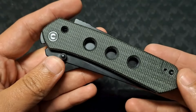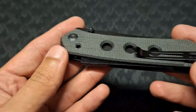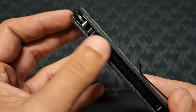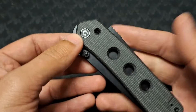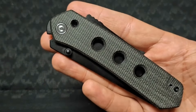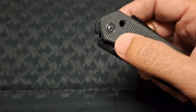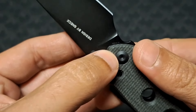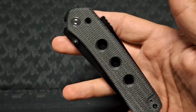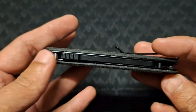In front of us we have the Civivi version of the Vision, designed by Snake X-Tran. This came out not so long ago from WE — it was very popular specifically for the locking mechanism, which Civivi refers to as the Super Lock mechanism by Snake X-Tran. In the closed position, the overall length is just over 11 centimeters. It's got a thumb stud, and the blade steel is Nitro-V. That closing mechanism is very pleasing. Here's the Super Lock.